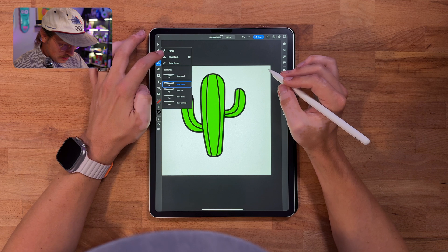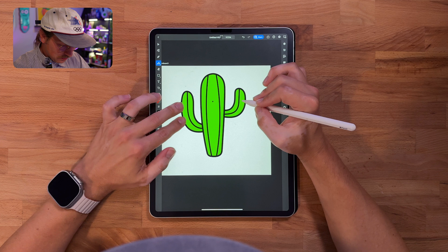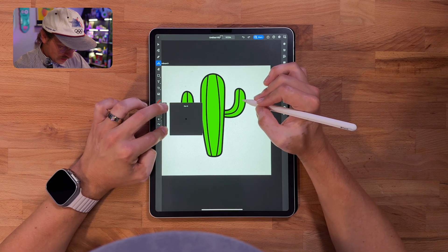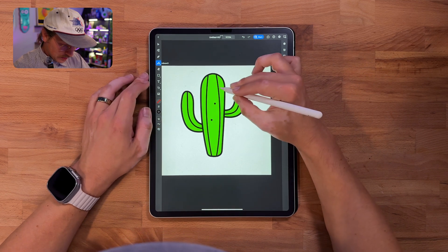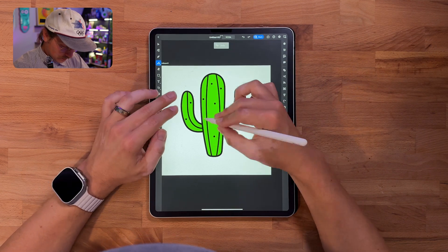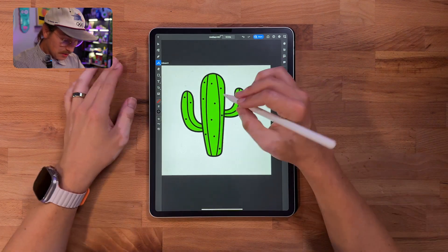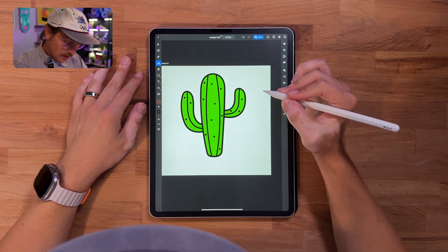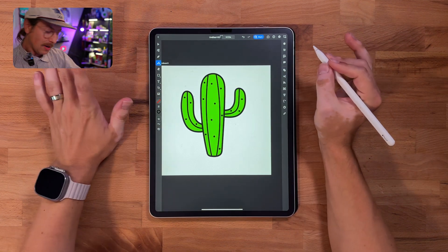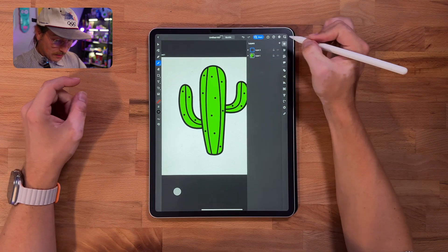Now I want to add some pricklies because it's a cactus. We'll go to the blob brush — I've got basic round — and I'll just tap to create spikes. I actually want them a little bigger, so let's do size 12. We're just going to randomly tap to get these little spikes. There's no rhyme or reason to it; once it feels right, that's good. Don't go too crazy on the spikes. Then I'll collapse this group and create a new group.